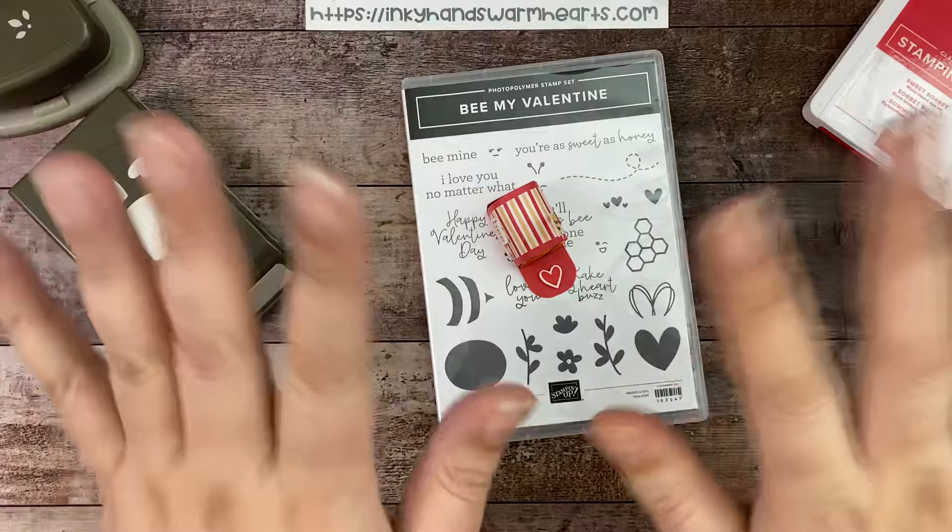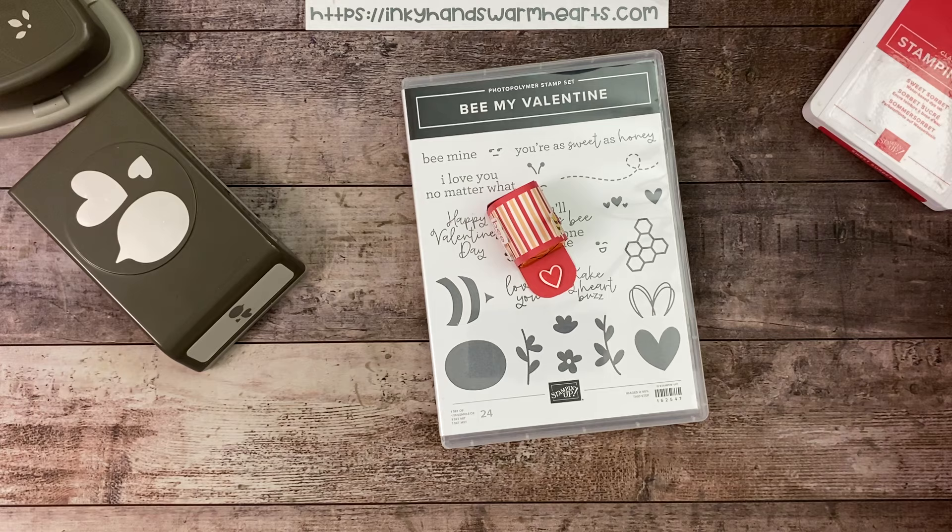Hey everybody, it's Kelly with Inky Hands Warm Hearts. We are starting Valentine's week and we're probably going to do it for about two weeks — working on some projects for Valentine's. I never got to do my project on Thursday for my live — I had to cancel that. I had a perfect storm happen and I rarely cancel, so I hope that you will understand, but I'm back.